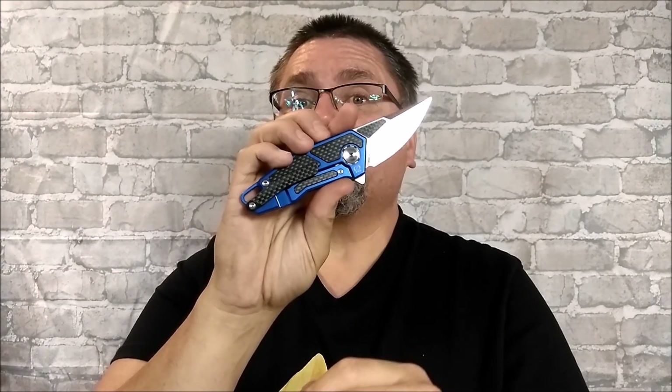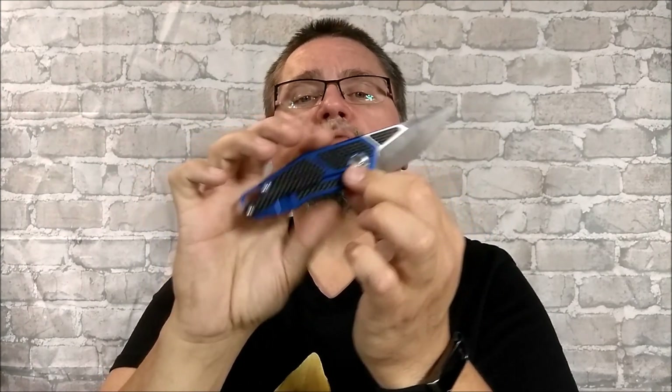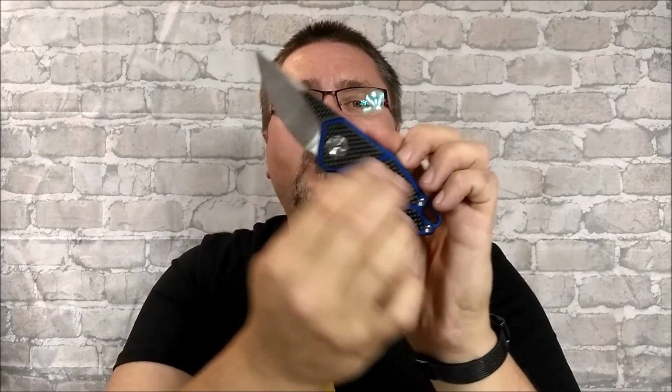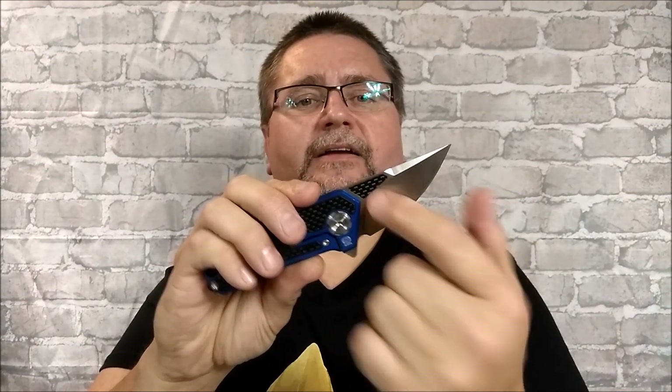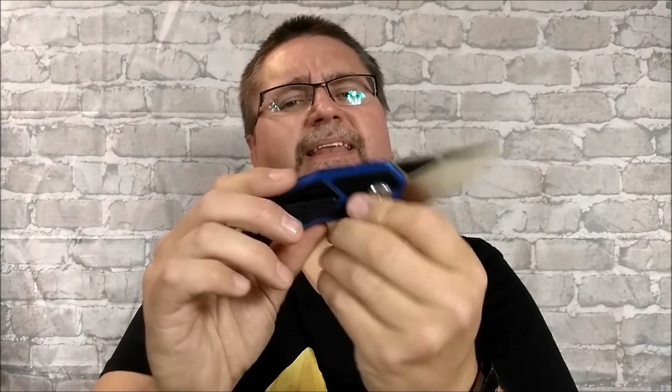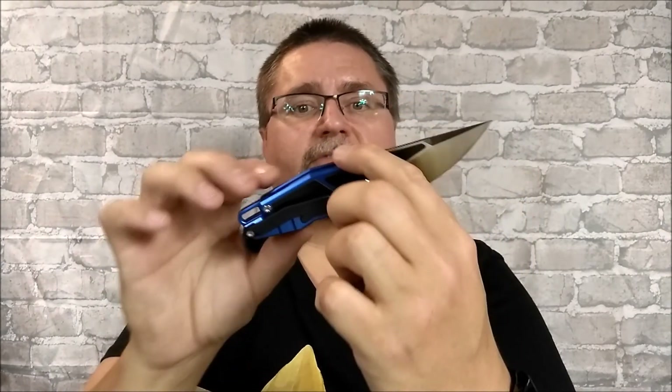This is a Stademan design — the A-01A BLU. Aluminum scales, carbon fiber inserts, carbon fiber pocket clip. There's even a carbon fiber insert in the blade. Quite interesting. Frame lock. Nice little knife, quite light. It might be a little too big because of its thickness for a purse knife, but my wife thought she would really like this knife for her purse.